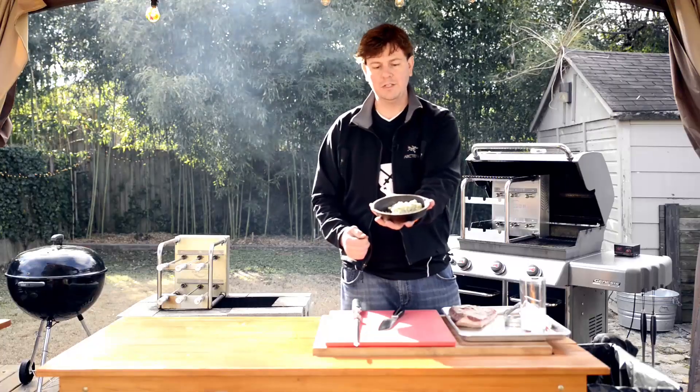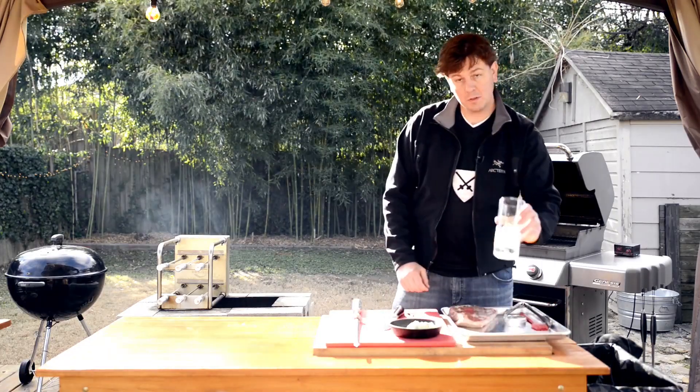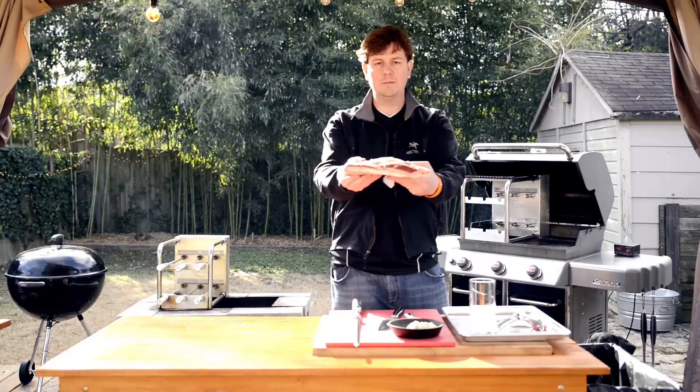First you start off with a handful of gorgonzola cheese and a nice skillet, a little bit of milk, some kosher salt, and of course the top sirloin.